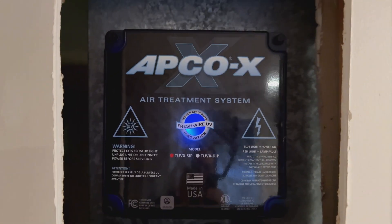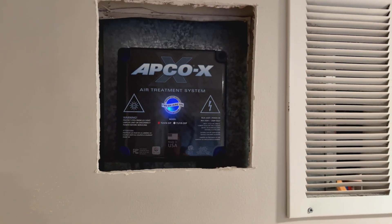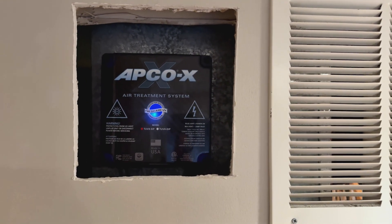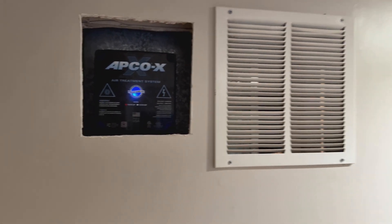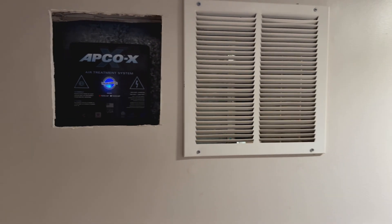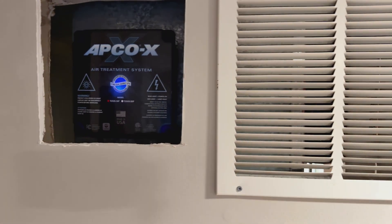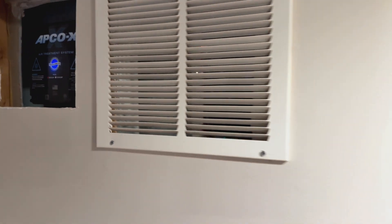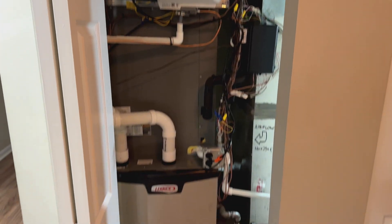What the Apco X does is two things. It has a UV light inside that's going to keep our indoor coil clean and free of biological growth, allowing it to operate at peak efficiency and reduce maintenance. And most importantly, the Apco X has a carbon cell inside that's going to trap and contain contaminants, making the air fresher.